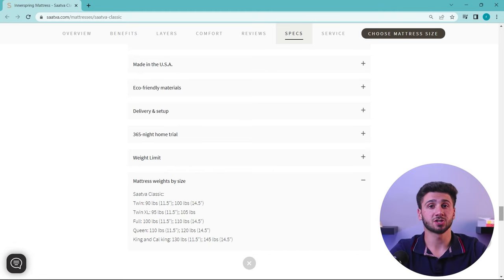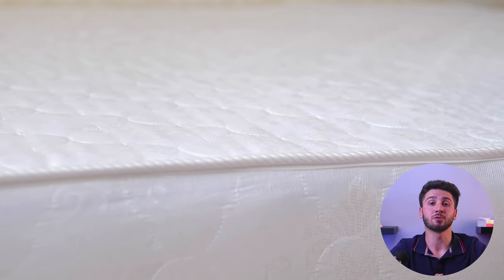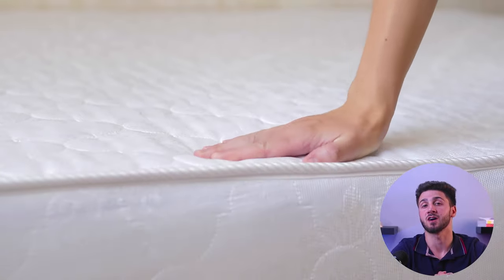Like any other product, the Sattva Classic mattress has its share of potential drawbacks to consider. First, it is relatively expensive compared to other available mattresses, which may raise concerns for some individuals. Due to its weight, the mattress could also present challenges when moving or adjusting it. Additionally, even in its softest comfort level, some sleepers may find it too firm, so it may be worthwhile to explore alternative mattresses offering a softer option. Despite these potential downsides, the overall advantages — including durability, high quality, and comfort — make it a great choice.